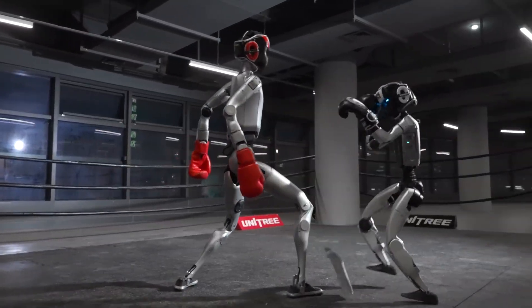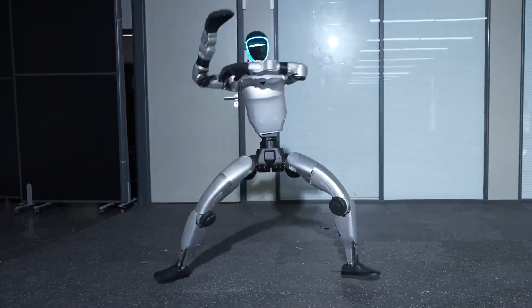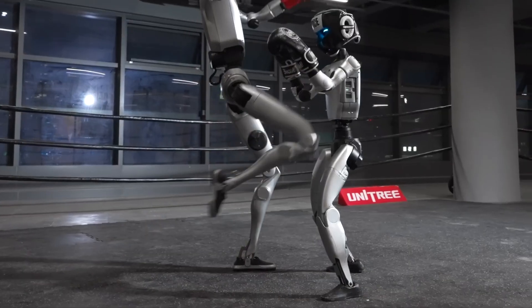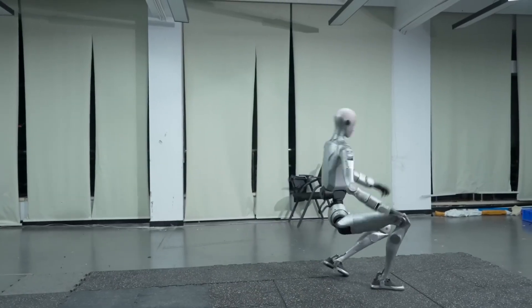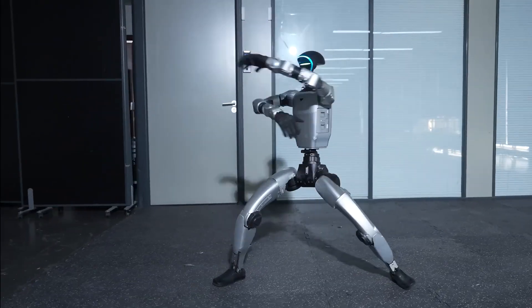Something big just dropped in robotics. Unitree, the Chinese company known for its humanoids and really fast robodogs, just showed its new H2 robot fighting the G1. And to take things even further, they put two H2 robots against each other, letting their real capabilities speak for themselves. That's a big deal, so let's talk about it.